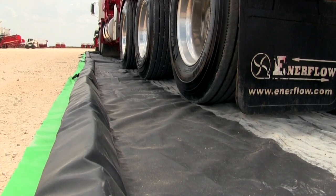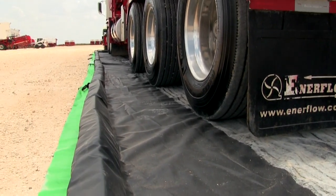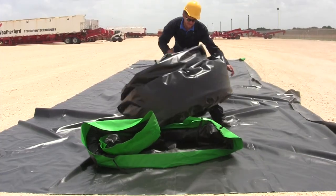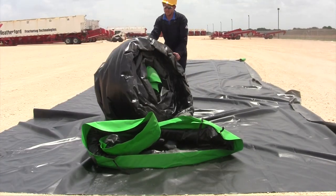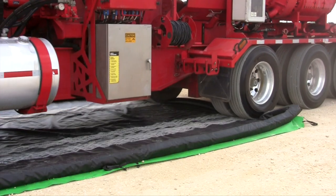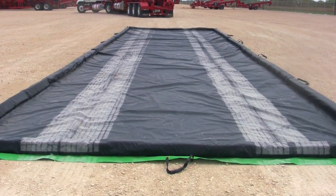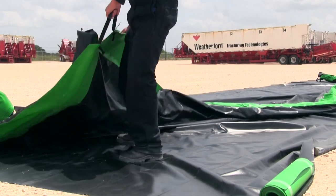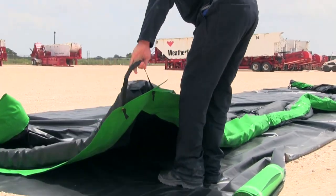Heavy-duty blocks of foam are completely encased in the sidewalls, ensuring there is no exposure to fuel or any other chemicals. It also means there is nothing to lose — no foam to misplace, no supports to forget. Soft foam sidewalls easily compress for convenient loading and offloading. Low 2-inch or 4-inch sidewalls contain spills and keep plant floors and soil free from contamination.